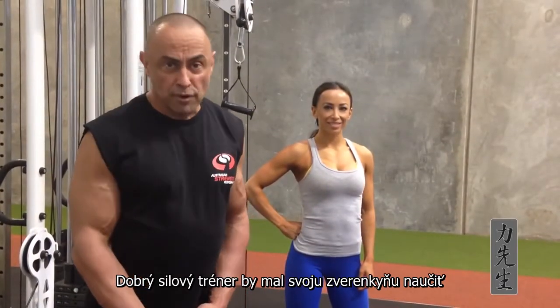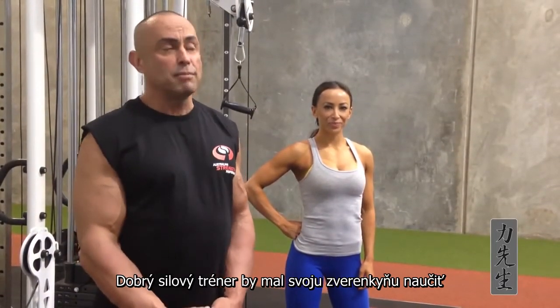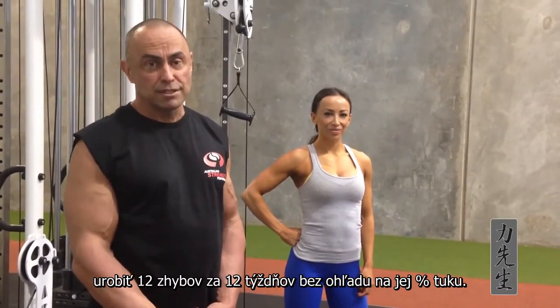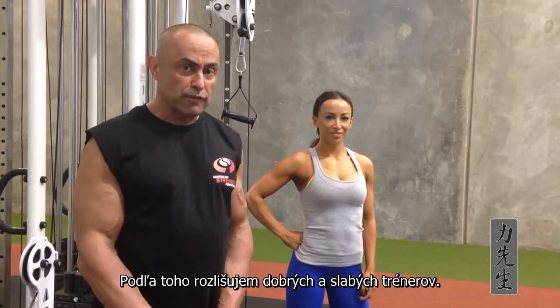A good strength coach should get a female, no matter what her body fat is, to be able to do 12 chin-ups in 12 weeks. That's how I evaluate if you're a good strength coach or not.